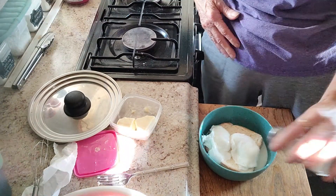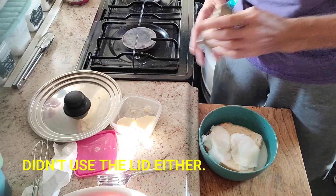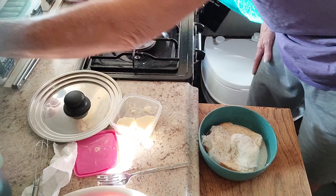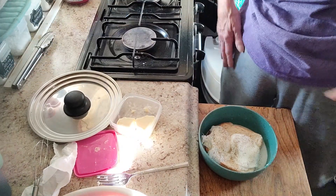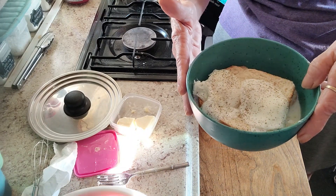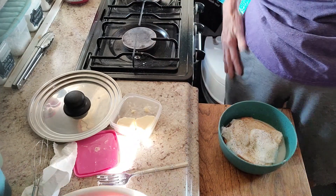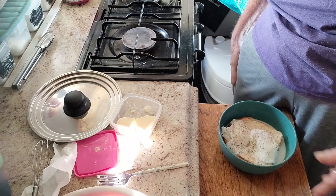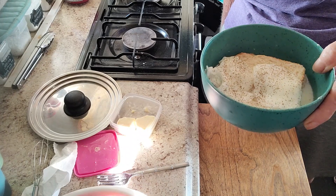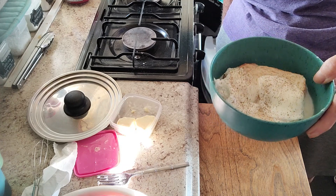Lots of salt and lots of pepper — the more pepper for me the better. That looks pretty good. We already have butter in it. So that's my po' folks breakfast: eggs, bread, a little butter, and milk. That's pretty simple, very cheap, and very yummy tasty.